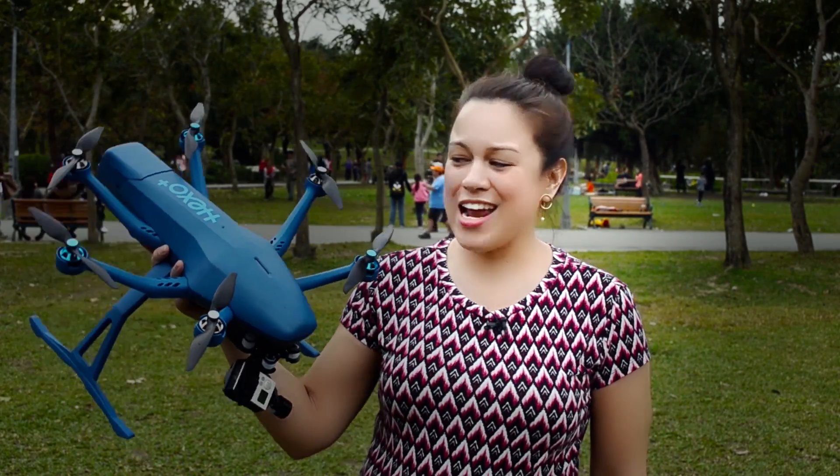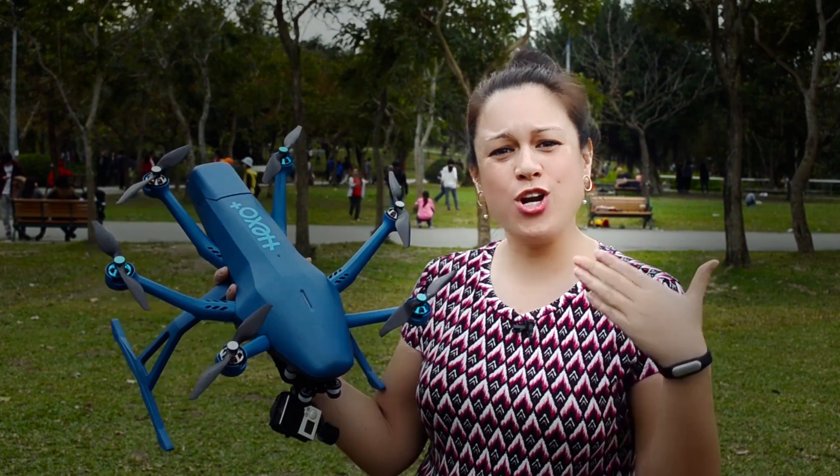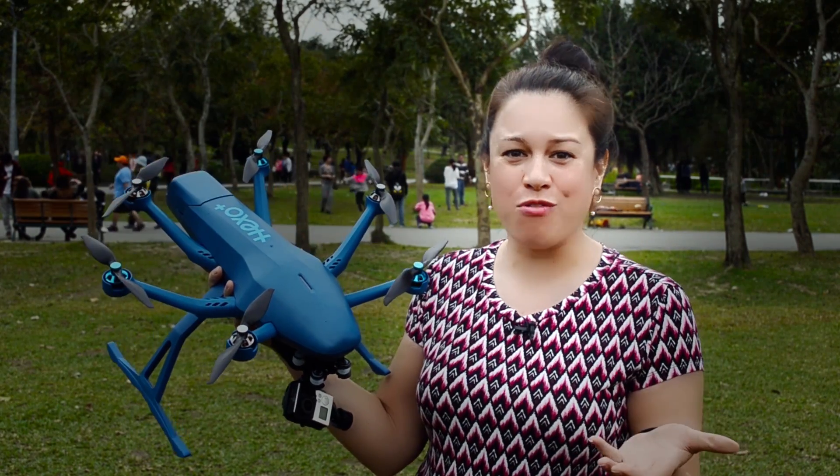Nicole Scott here from Mobile Geeks, and here I have the Hexo Plus. I'm gonna ask the question: what would a normal person do with a drone that follows you?